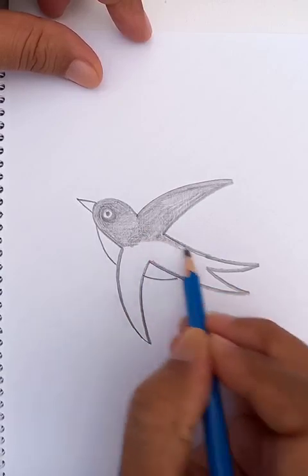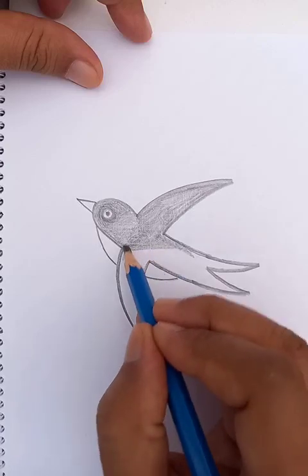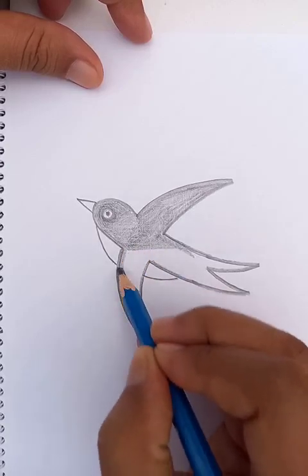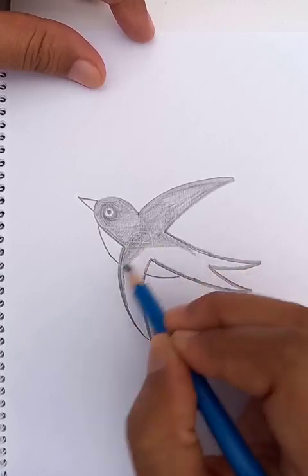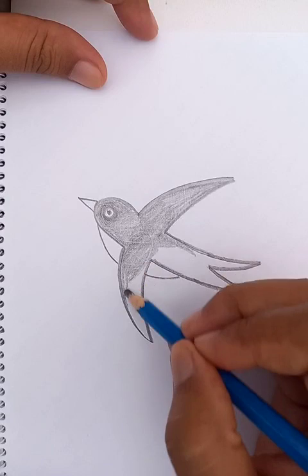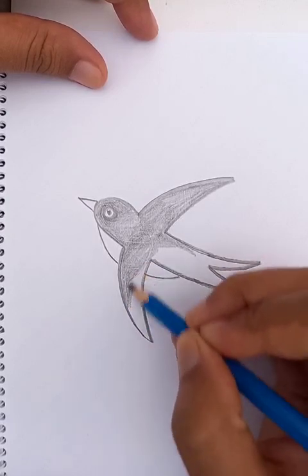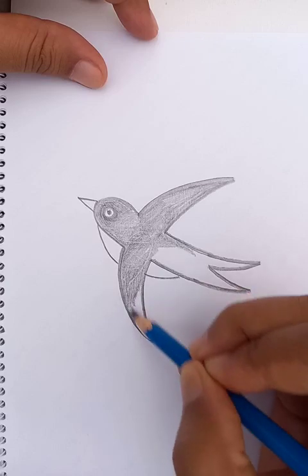As you can see, the bird drawing is in progress. See the color — the bird is getting alive, have a very nice visible effect.